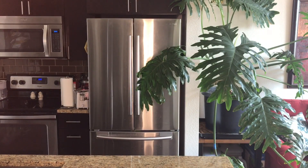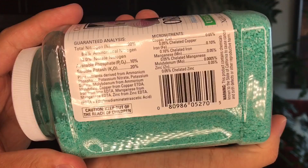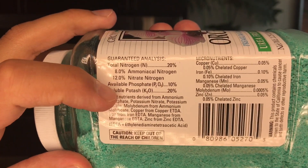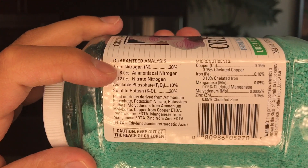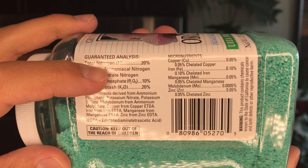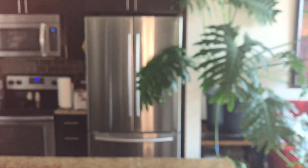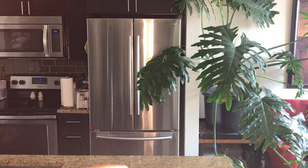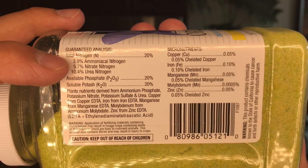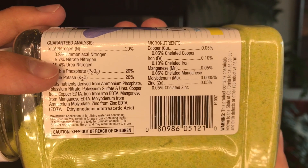If we cross-reference with the urea-free version, we see almost identical information. The big distinction is phosphorus is only available at 10%. And when we look at the composition, we see it's 8% ammoniacal nitrogen versus nitrate nitrogen at 12%. But in the version with urea, the breakdown is different: 3.9%, 5.7%, and urea constitutes 10.4%.